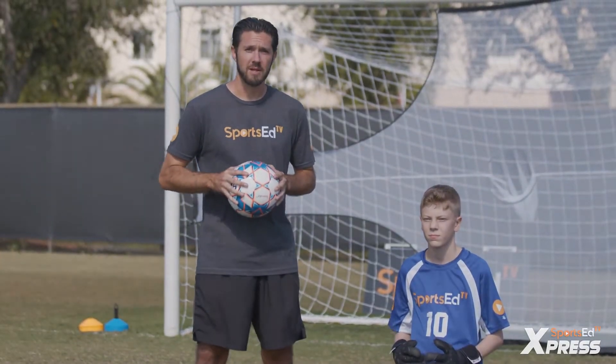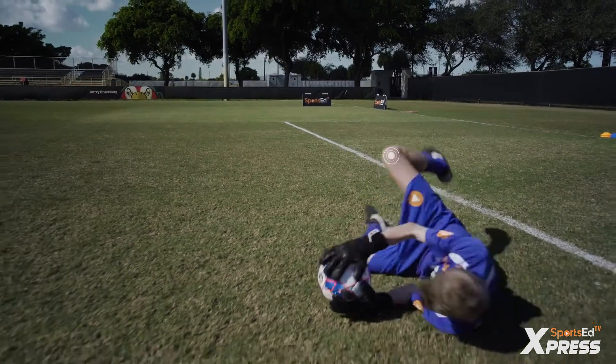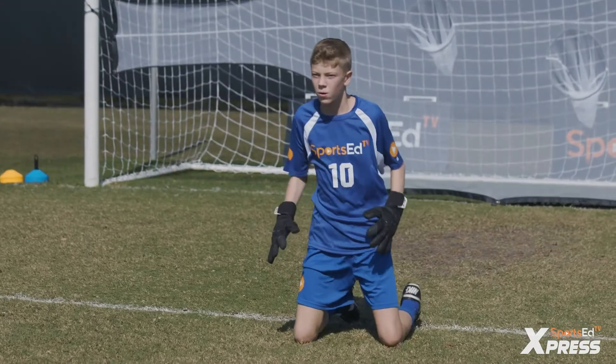Now we're gonna put the goalkeeper to work and see his diving technique. Hands in front of you. Hands forward.